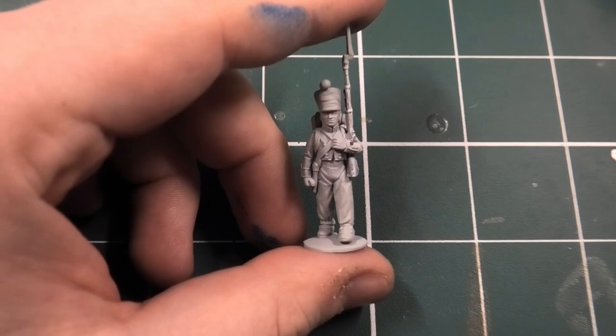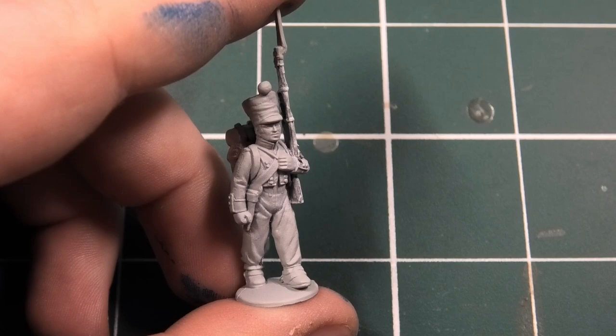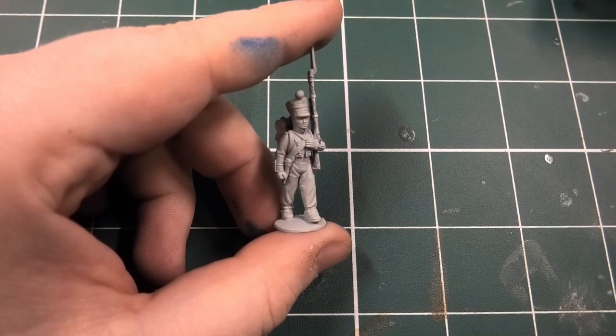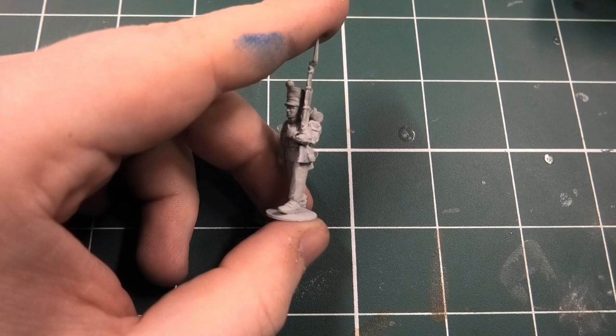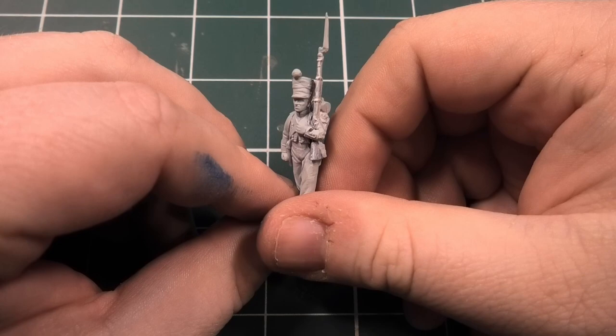Hi everyone, Ken from Miniature Wargaming Warriors. Today I'm going to show you how I paint my Italians for the Napoleonic era for Black Powder, doing these around the 1812 period - this is the Seventh Line Regiment. You can use this as a guide to painting Italians; obviously each regiment was different, you just have to follow their specific painting scheme, which I'll stick in the show notes below.